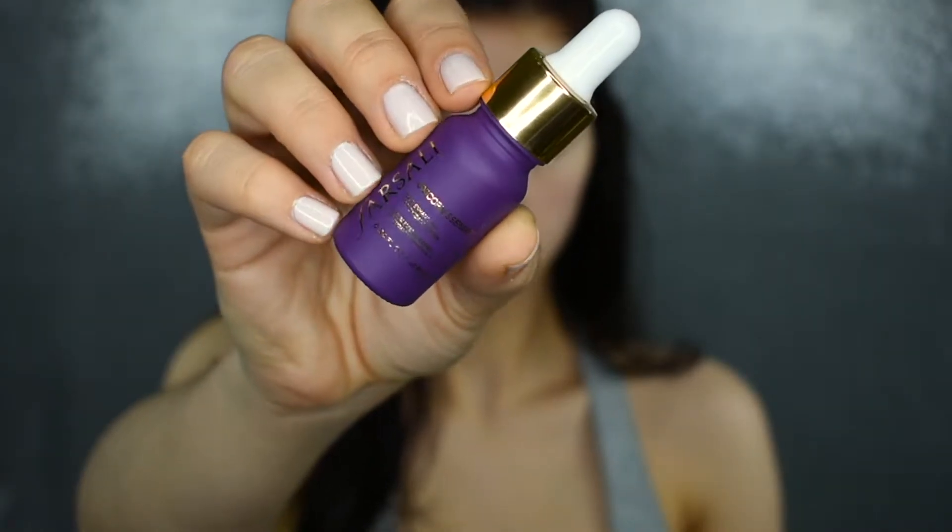We're going to start off by priming our skin. Today I'm using the Farsali Unicorn Essence, which I love. It smooths out the skin really nicely, makes your skin so soft, and it really does hold your makeup on all day long — which is what you want when you're spending a lot of time on your makeup and using nice products. You want to get the most bang for your buck.